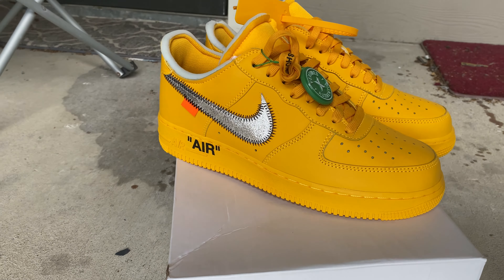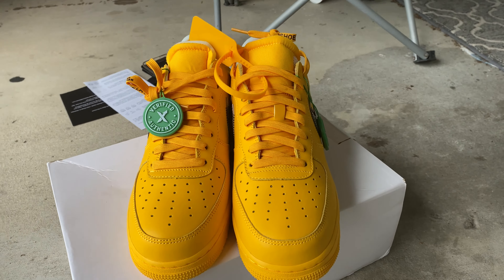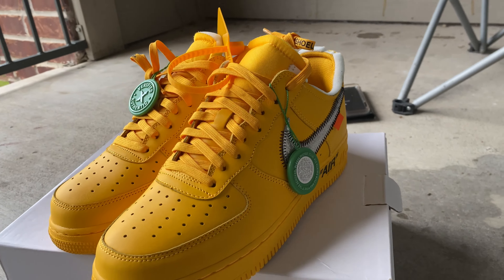This is the full view of the shoe, y'all. Full view of that shoe, you know.